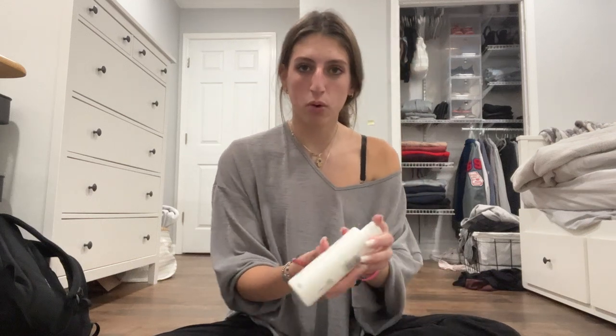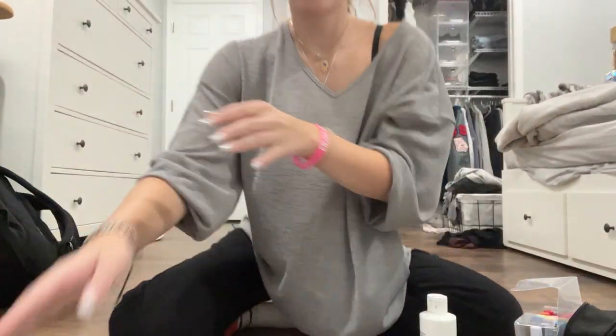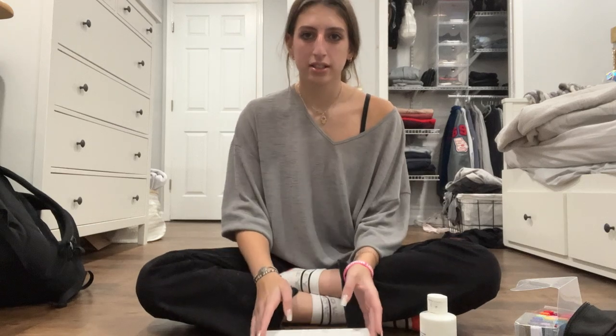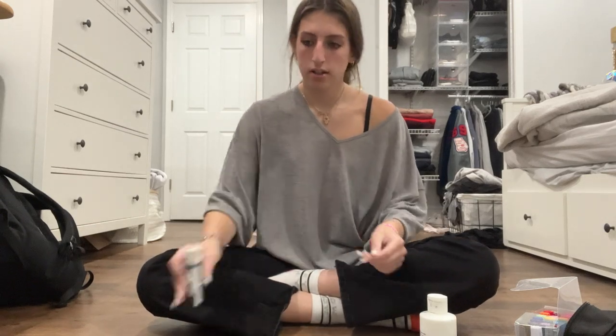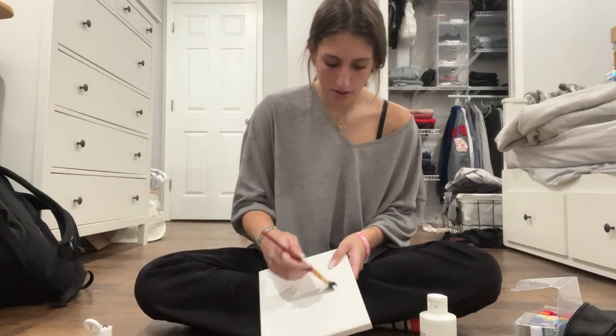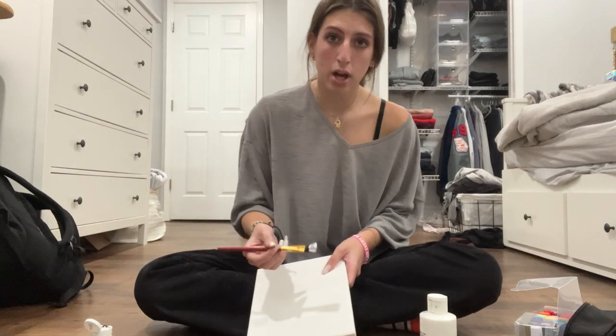I'm just starting by pouring the paint on here. I'm going to start with a white base coat, because I'm pretty sure that's what the painting gurus do. I wouldn't know — I'm not one of them.